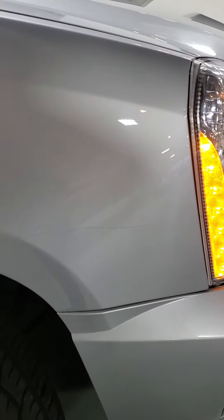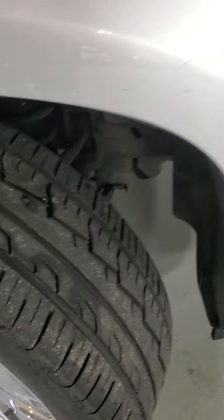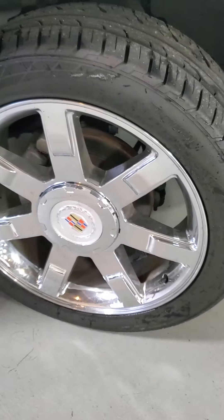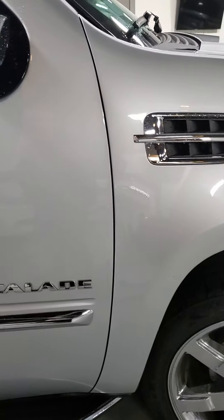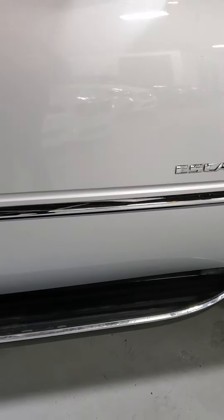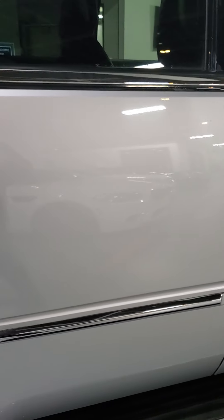Starting to go around, we've got a scratch along right there, and a little one above it. It's not super noticeable, but it is there. Good set of tires on it, wheels are in great shape. It's got the running boards — that's a cool feature. Going down the side, all looks really nice.